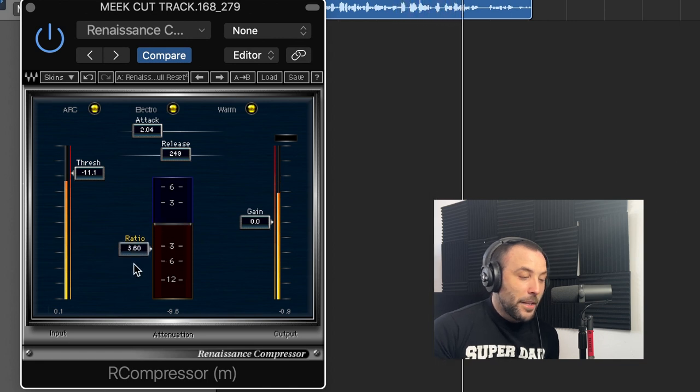Always check here to get the peak reduction you want. You don't want to go over six — same as the other ones, aim between three to five dB.